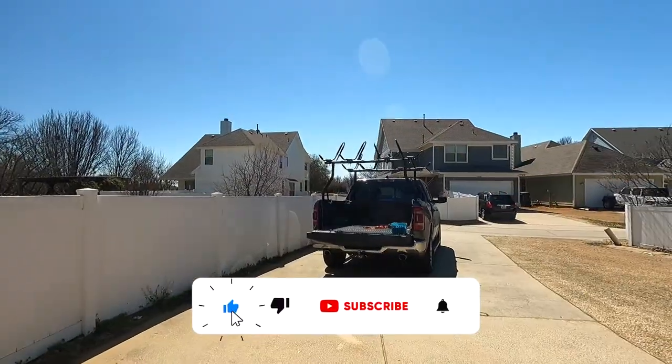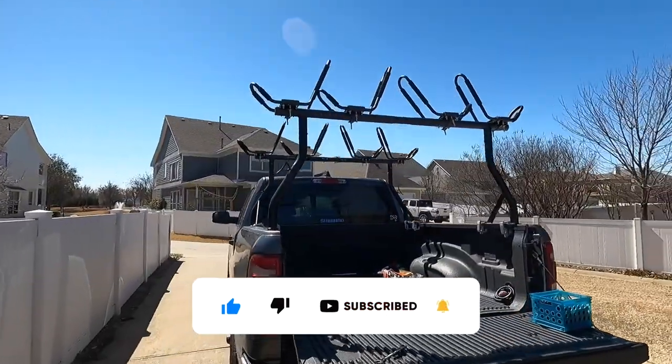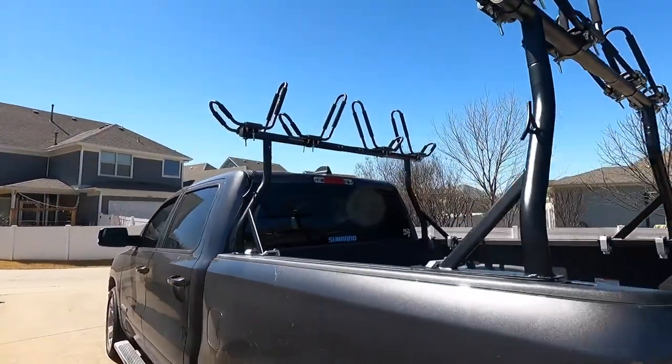Let me show you what I got. This is an Amazon Speciale rack. I think it was around $140 or $150.